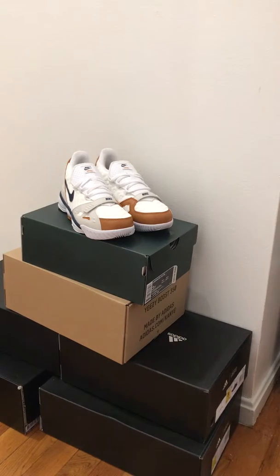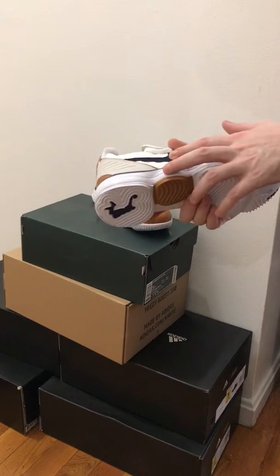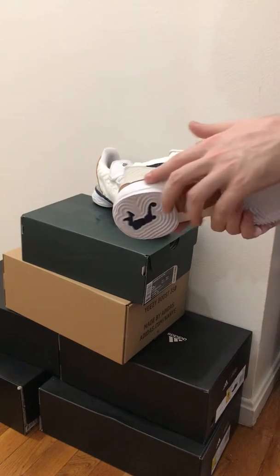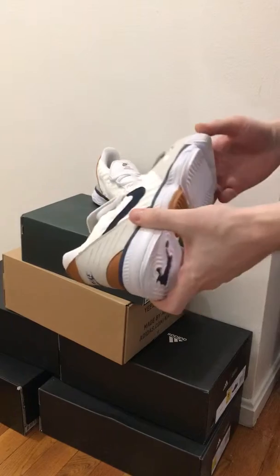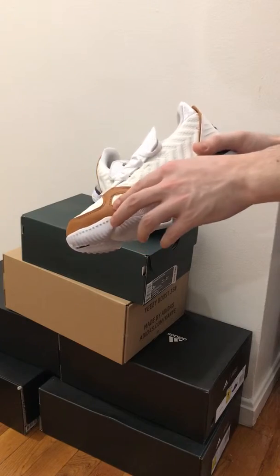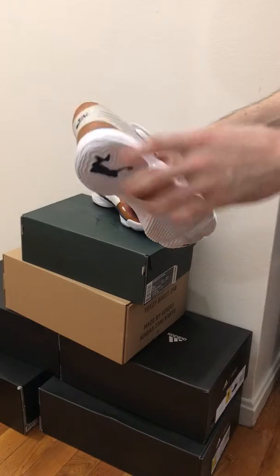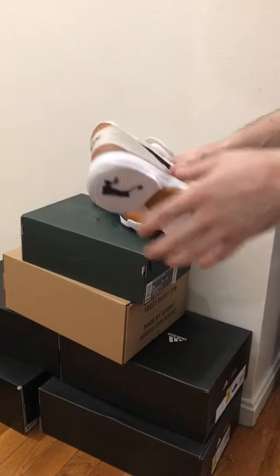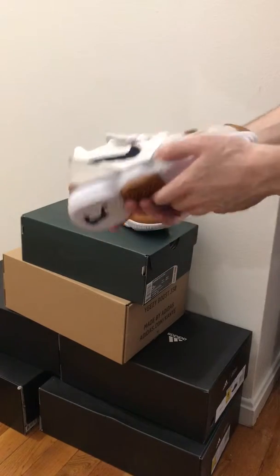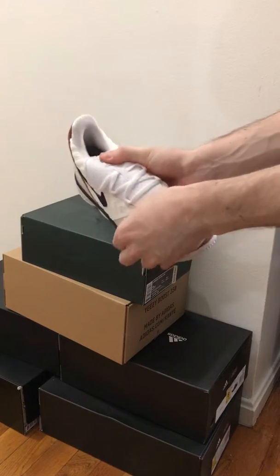The LeBron 16 Medicine Ball has a blue swoosh on the side, blue midsole on the top, and a split upper. We have medicine ball color leather here — this is like the rookie of the year leather, not in terms of quality but in terms of color. There's also a plastic material on the back with the Nike swoosh, and that same material appears on the velcro as well.